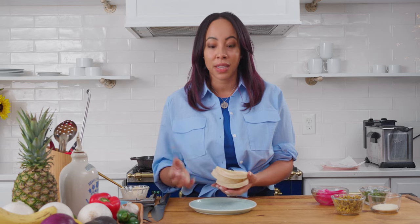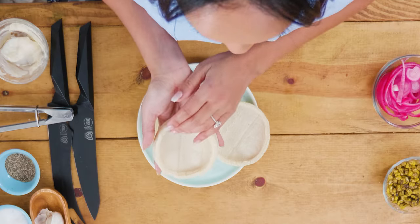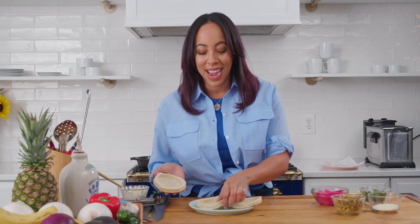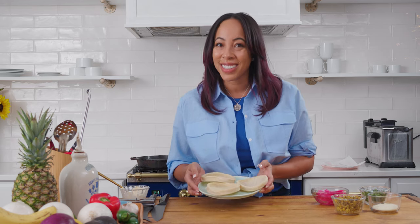Sopes are traditional Mexican masa tortilla-like shells — they're very doughy and bready. You can bake them, sauté them, or fry them, which is what I'm going to do. I love these because they're like self-contained little plates, and you don't have to worry about everything falling out or your taco falling over. So let's go over to the fryer and get started.